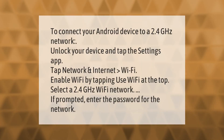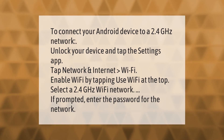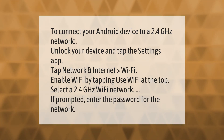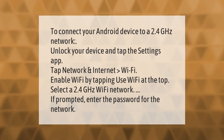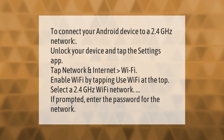To connect your Android device to a 2.4 gigahertz network, unlock your device and tap the Settings app. Tap Network and Internet, then Wi-Fi. Enable Wi-Fi by tapping 'Use Wi-Fi' at the top. Select a 2.4 gigahertz Wi-Fi network, and if prompted, enter the password for the network. Thank you for watching — please subscribe and hit the bell notification.